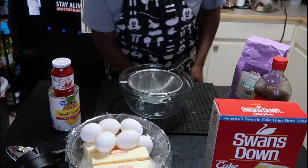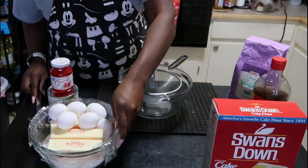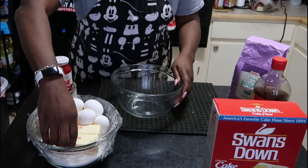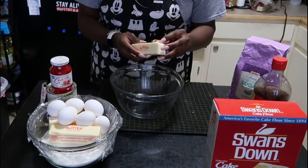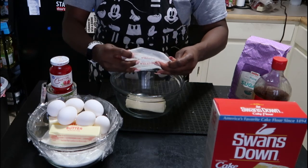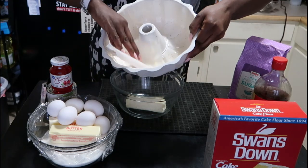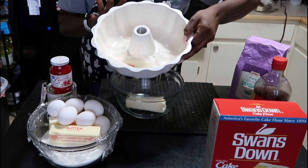Let's make the cake batter. The first thing you want to do is cream the butter. Add your three sticks of unsalted butter to your bowl. Make sure you save the butter wrappers because later you're going to use them to grease your pan — the cake needs to be really well-greased so it just falls out perfectly.